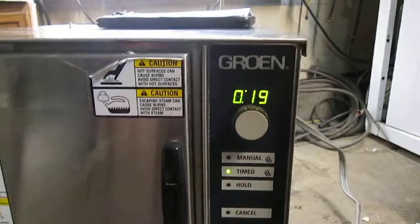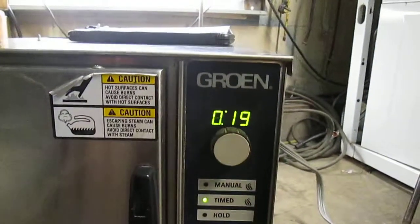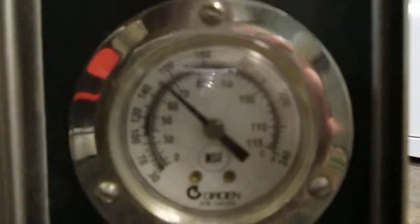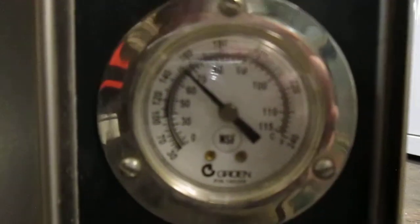So it's on. We've got it on timer — 19 minutes at the current moment. That's the heat.